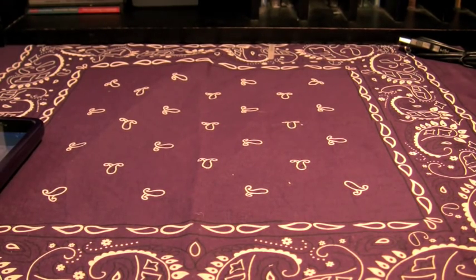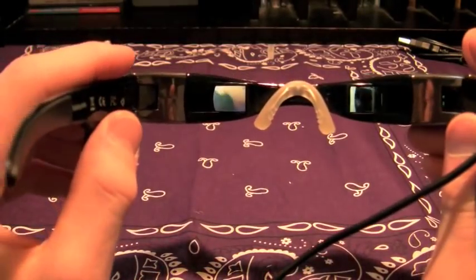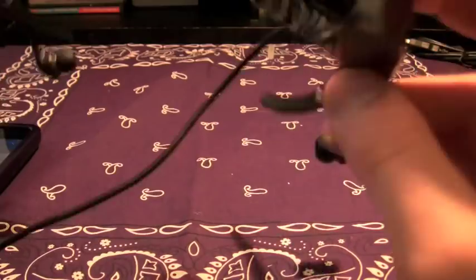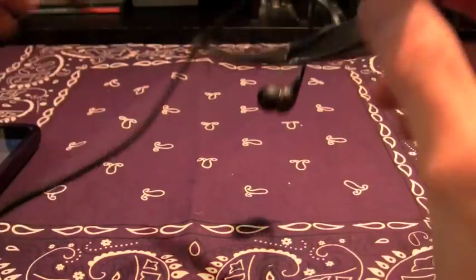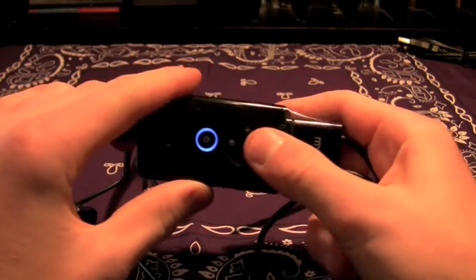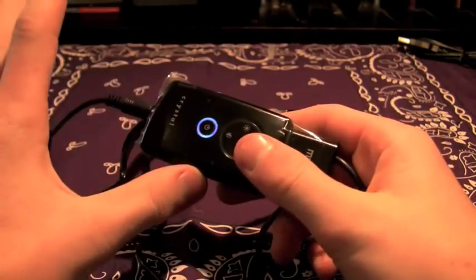It doesn't fill the full radius of your eye, but it definitely feels like you're looking at a big screen, which is cool. You can see a little bit of your outside surroundings, which is a little bit of a downer, but not bad. When you stick it together, it creates one solid picture. There are two screens, one in each eye. In terms of the control panel, there's audio up, audio down, brightness settings, and contrast settings.